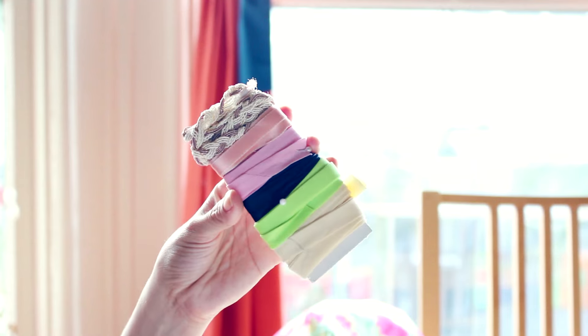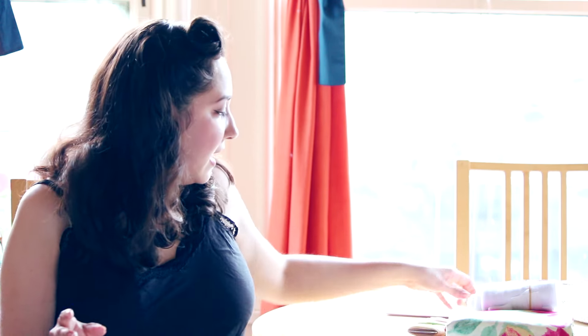Also from my stash, I have this kind of yellowish bias binding which I'm going to use for the hem. Normally I use rayon hem tape, but I just didn't want to deal with that. And then last but not least, I have my primrose-colored zipper because it's going to be a lapped zipper, and I'll go ahead and show you guys how to do that if you don't know how.